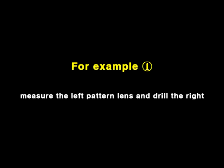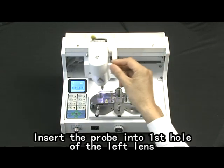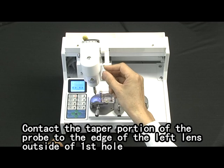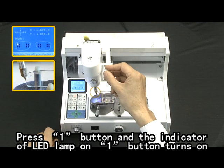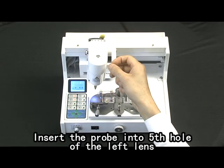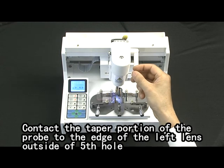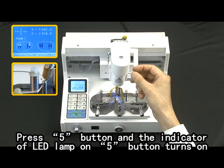Example one: measure left pattern lens and drill the right needed lens. Load the pattern lens. Press the measurement button. Tilt the head to the left. Insert the probe into the first hole of the left lens. Press the left arrow button and the indicator LED on the one button blinks. Contact the taper portion of the probe to the edge of the left lens outside of the first hole. Press the one button and the LED lamp turns on. Insert the probe into the second hole and press the two button. Tilt the head to the right. Insert the probe into the fifth hole of the left lens. Press the left arrow button and the five button blinks. Contact the taper portion of the probe to the edge of the left lens outside of the fifth hole. Press the five button and the LED lamp turns on.